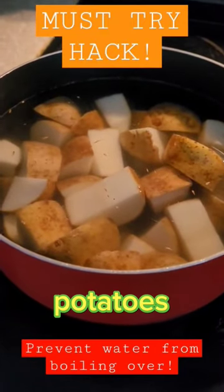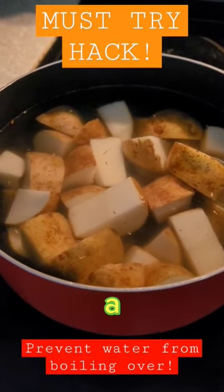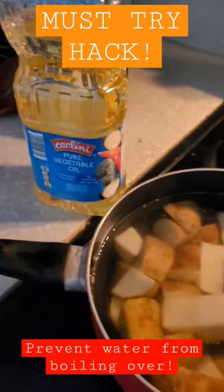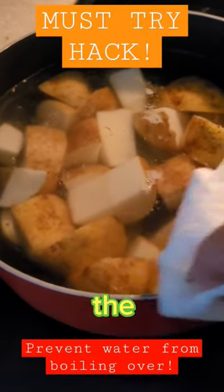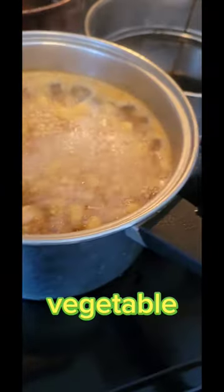When you're boiling pasta or potatoes and it's boiling on high, it creates a foam and it bubbles over. Just get some vegetable oil, put it on a paper towel, and rub it against the edge of the pot. It really works — I wipe my sides with vegetable oil.